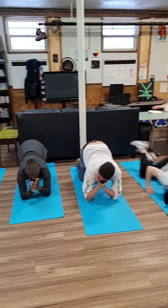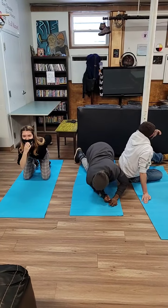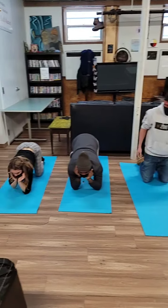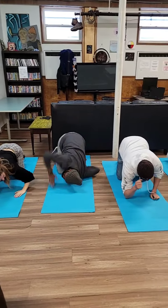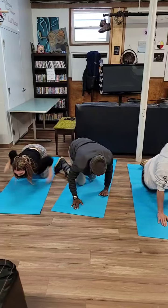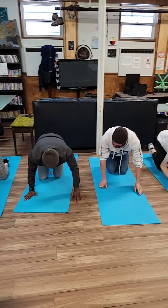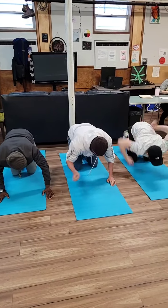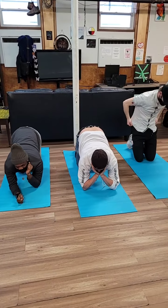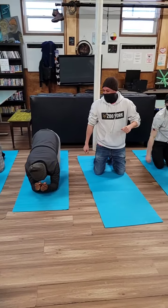Elbow, elbow, chin, chin, up — and I'm the last one standing! Let me try it again... oh, it was so close!